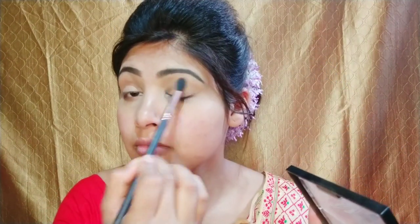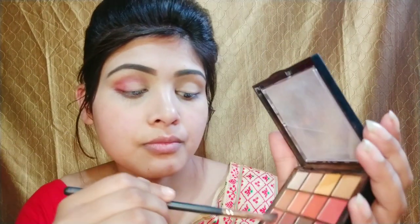Next I will apply a white eyeshadow to set my eye base. Then I will apply a pink color to our crease and blend it with a small blending brush. After that, I will apply a brown color to our eye base and blend it into our crease.